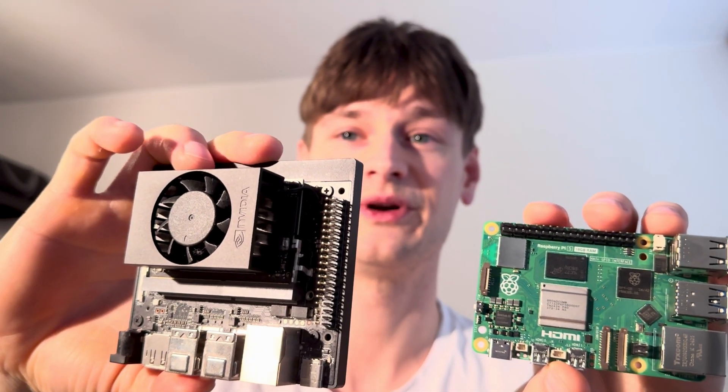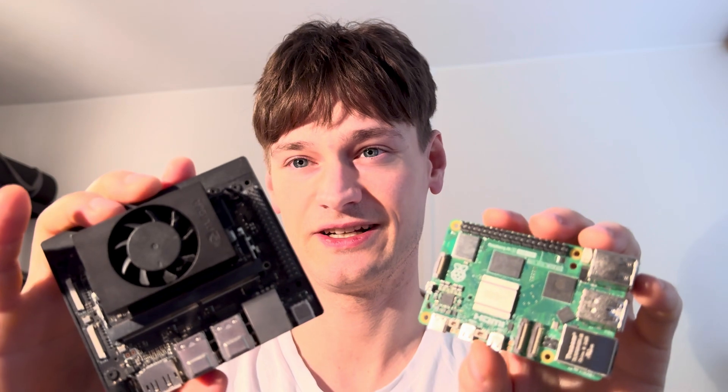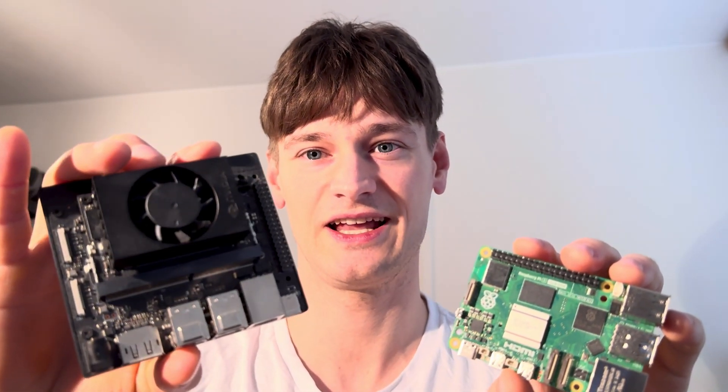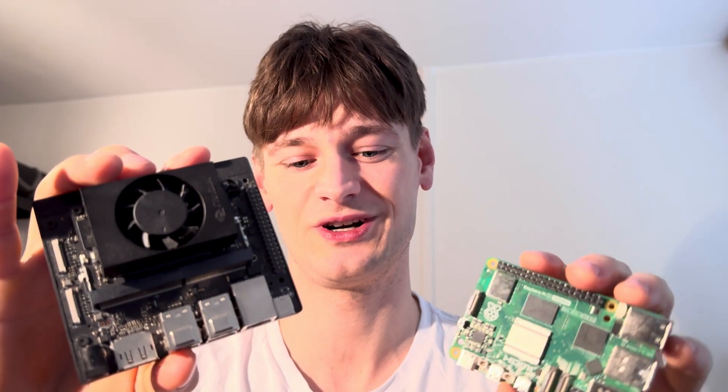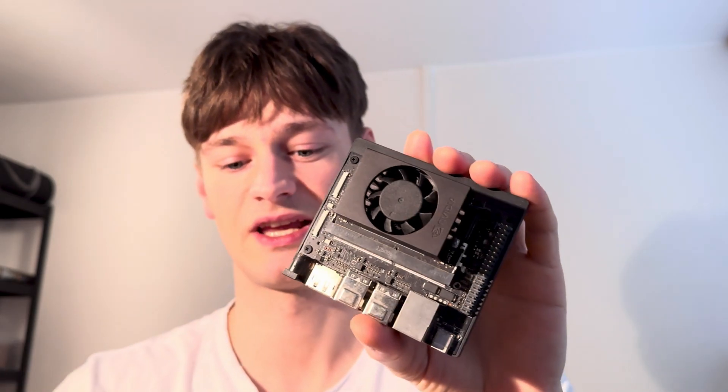We're going to compare it with the NVIDIA Jetson Orin Super, which recently got upgraded. It's not really a hardware upgrade — this one is two years old and it's just a software update. They essentially just overclocked it, and that's how they got around a 50% increase in specs.